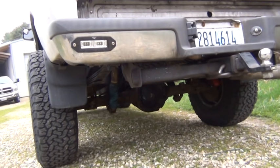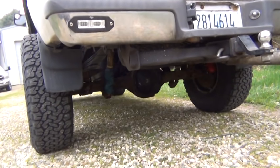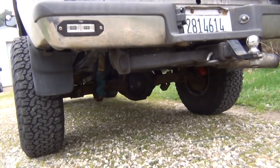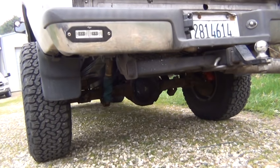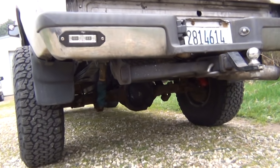Since then I took apart multiple rear ends — I think four or five — to get the carrier, good spider gears. 3.08 gears is what I'm running in there. On 33s I'm turning 2,000 RPM at 75 miles an hour.